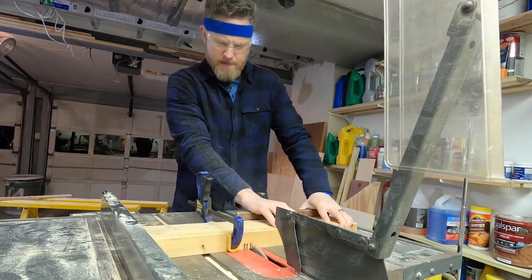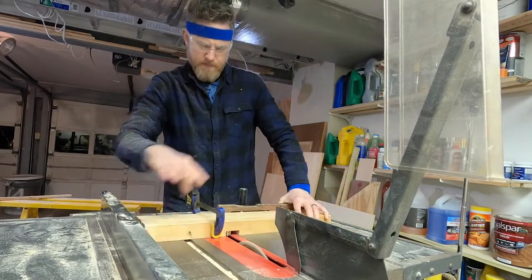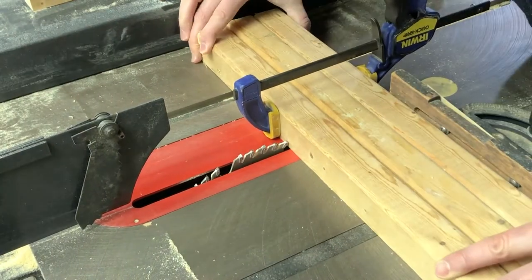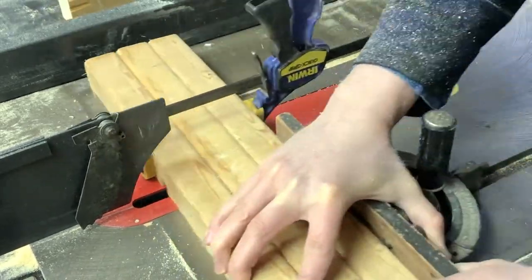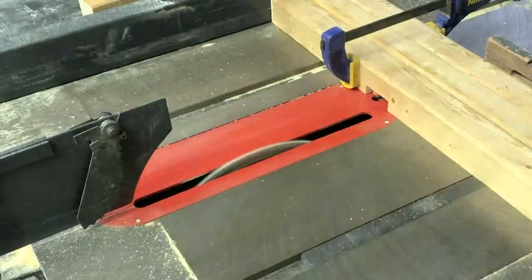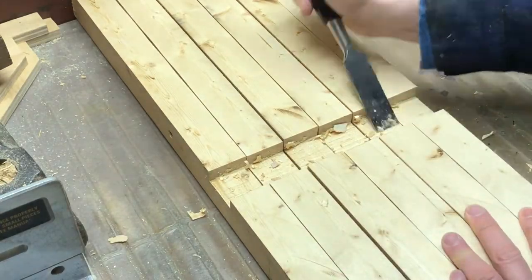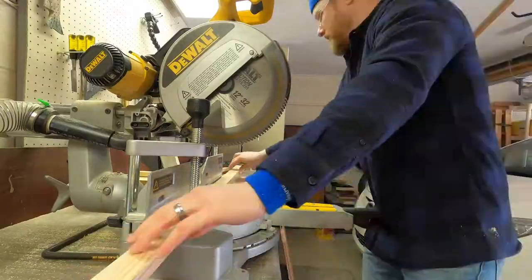Here I'm notching a slot out of each post so I can run my middle shelf through it, doing three posts at a time — that's going to help me with alignment. This particular table saw doesn't work very well with a sled, so I just use a miter gauge and the fence on the other side as a stop. Then I clean everything up with a chisel and cut my shelf supports to length.